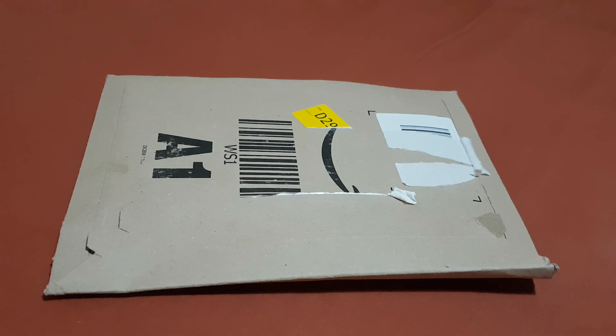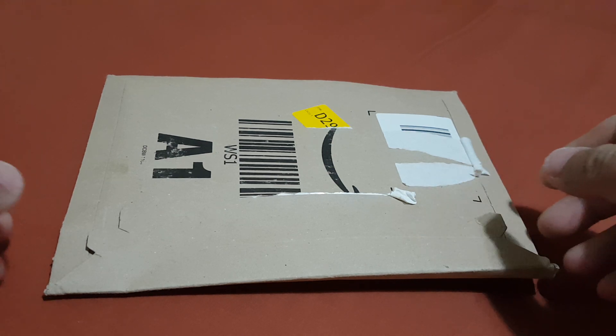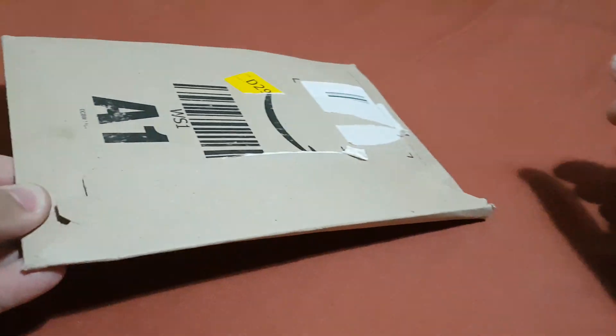Guys, on this video I'll do an unboxing of Darksiders Genesis for Nintendo Switch, so just sit back and enjoy, and don't forget to like and subscribe. Now let's start unboxing it.